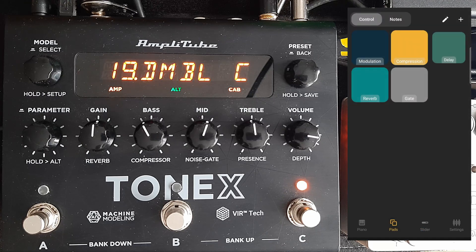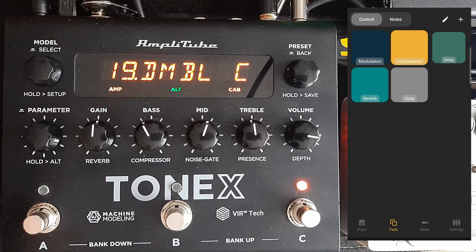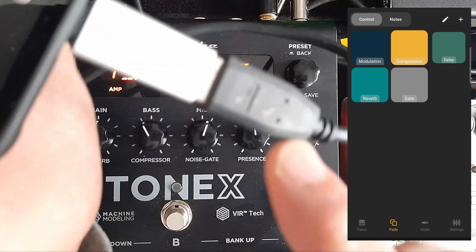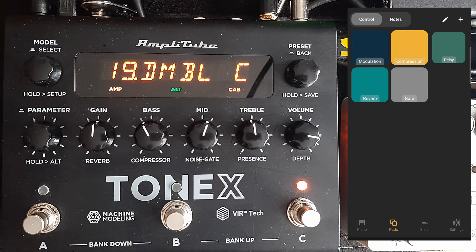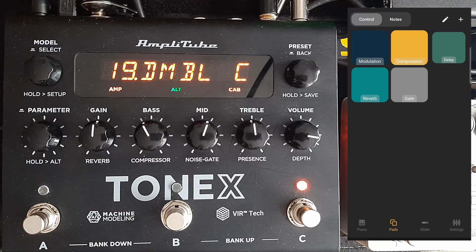The MIDI parameters are all in the ToneX manual. I've set up the connection through an A-to-B cable, and I'm connected to my phone via a USB-A to USB-C adapter. The cable I think comes with the pedal, and the adapters you can buy really cheaply.